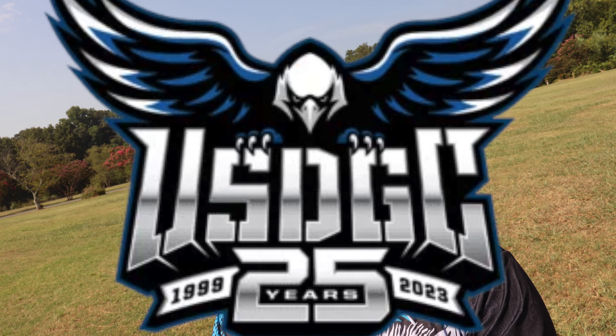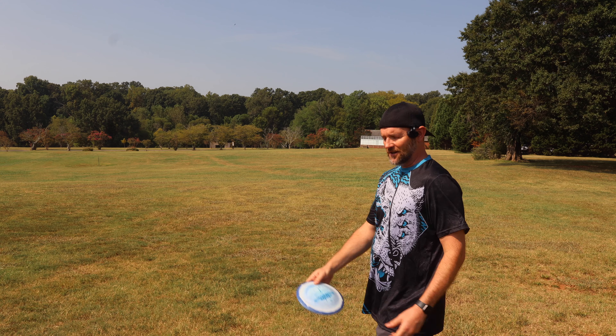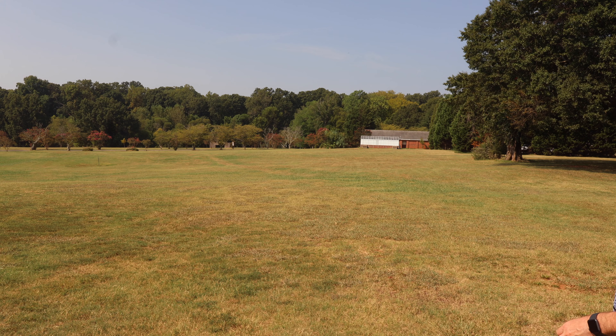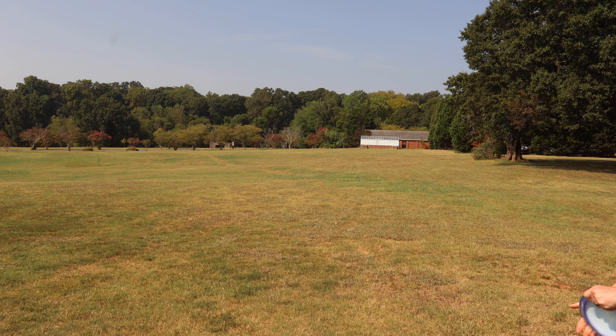Some of you may have noticed I'm out at Winthrop Gold here, in one of the practice fields where the guys warm up. We've got the USDGC coming in here in about six weeks, so I might take this Destroyer out on a couple of the gold layout holes and see if I can air it out. Back to where I started originally with the Superdome. Listen to that thing popping. If I can get it to where those trees are out there, that's over 500 feet. I doubt I'll get it that far, but let's pump one out. Got a little bit of a tailwind — I think I'm going to try to go high with a tiny bit of anhyzer.